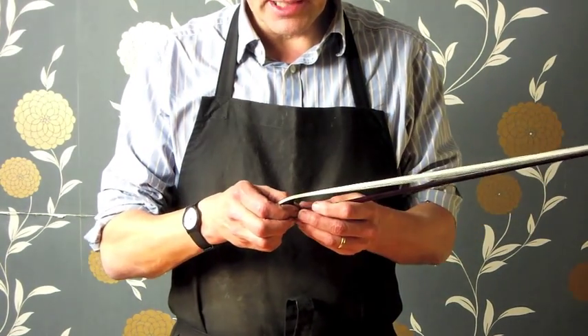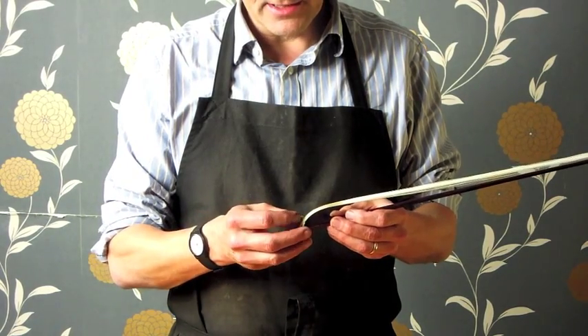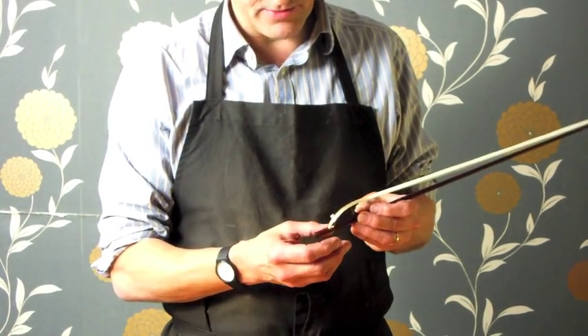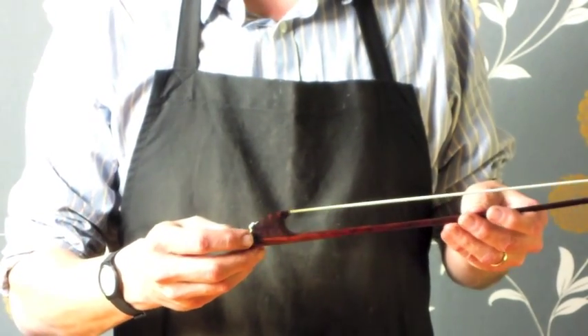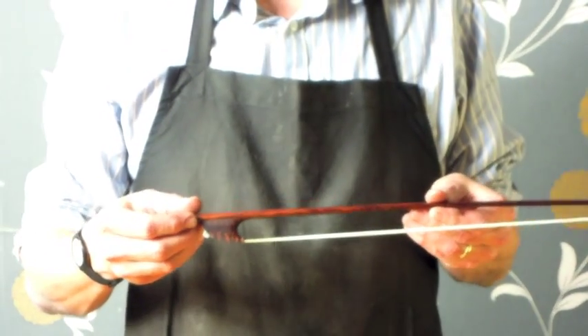De-tension the bow as before, and put the piece of lever behind at the back end of the frog. You may need to slide it up a little bit, and then again re-tension the bow. That's how we tension the clipping frog bow. Thank you, and goodbye.